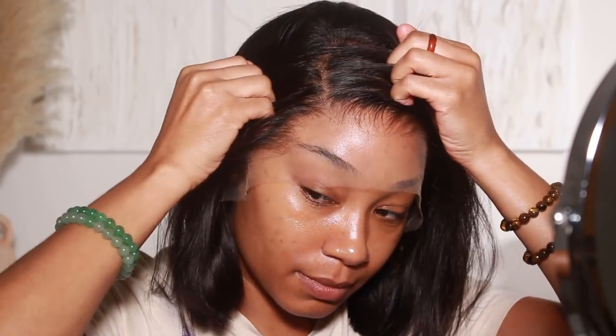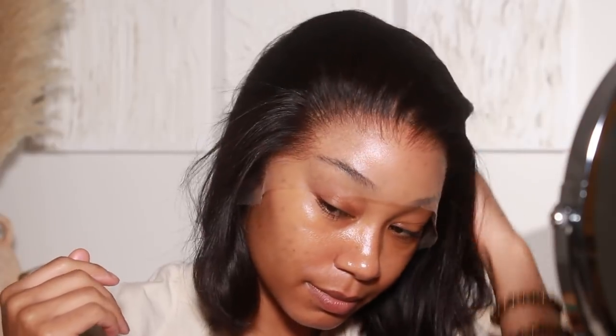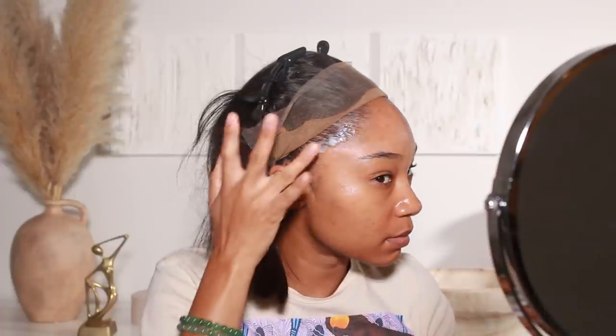One of my favorite parts about this wig is the size of the lace — it's 13 by 6, so you're getting a lot of parting space. It's giving flawless! This is supposed to be a glueless unit, so you definitely don't need any hair glue to install it. You guys already know I like to use Ebben's lace adhesive, so I just use a couple of layers of that on the sideburns to hold it in place.